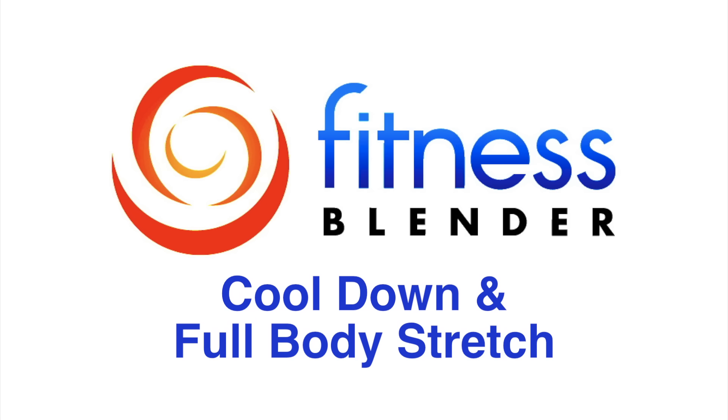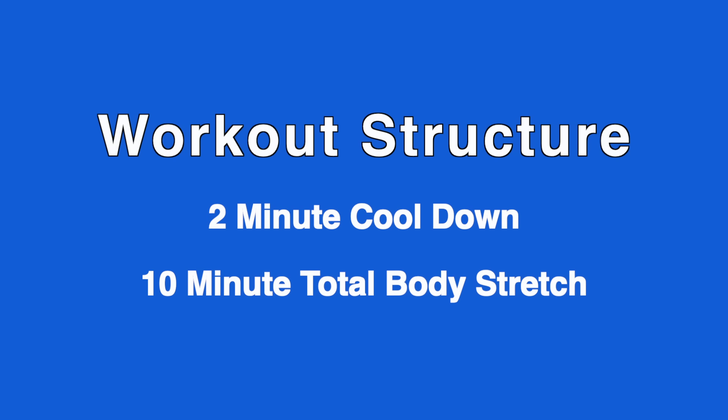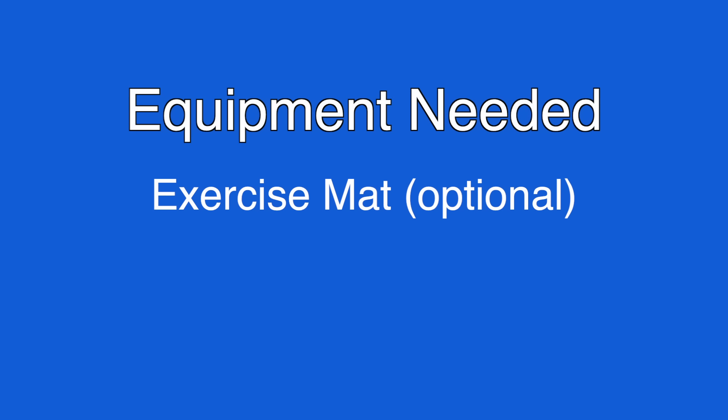This is Fitness Splinter's Cooldown and Full Body Stretch. In this workout, we're going to be doing a short 2 minute cooldown, followed by 10 minutes of a total body stretching routine. Though you don't need any exercise equipment for this routine, an exercise mat does come in handy.